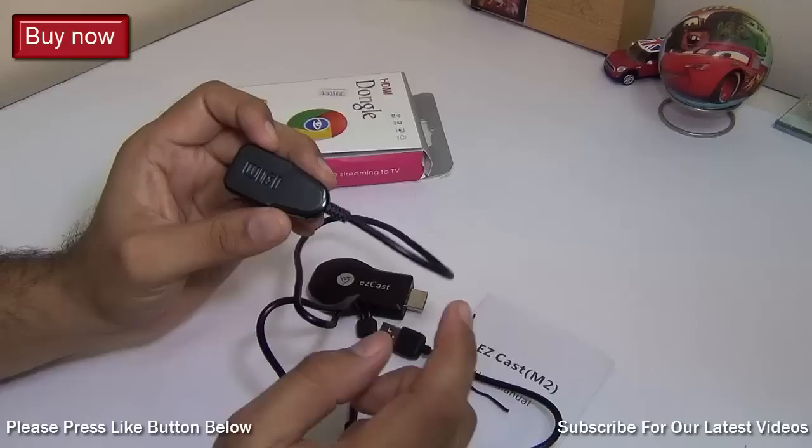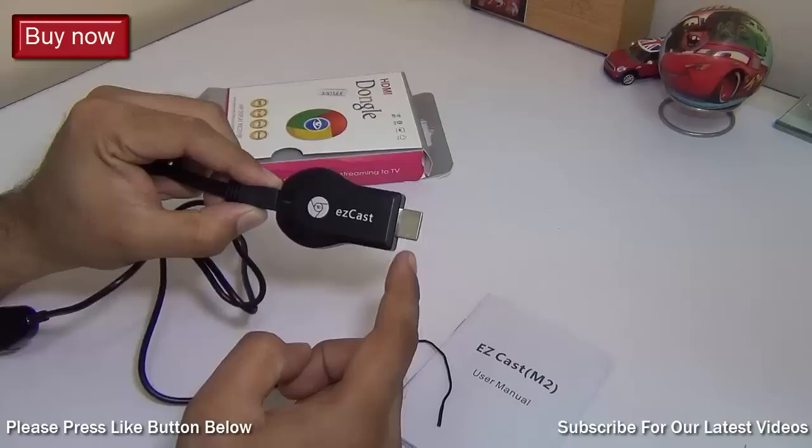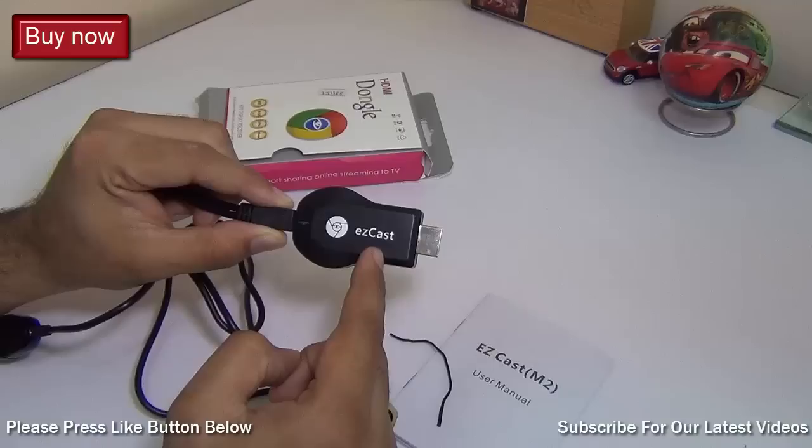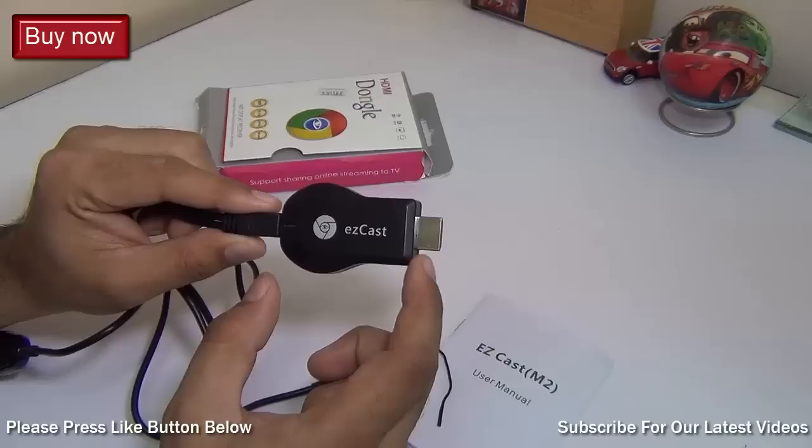There is also a Wi-Fi antenna which has been integrated with this cable so that the Wi-Fi reception or the streaming is smooth. All you need to do is plug this cable in, give power through this USB, and connect it to the television. To start using it, you will also need to download an application called EasyCast either on your Android phone, iPad, or iOS device like iPhones, or you can also download it for your Windows PC in case you want to stream your Windows content onto the EasyCast.